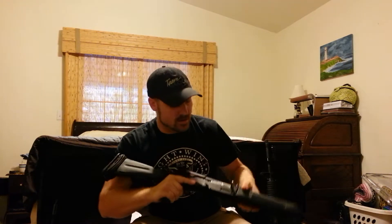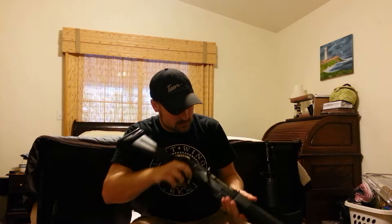We've got our 8-round factory mag — K-model mag — with double-ought buck in there, home protection stuff. Let's go ahead and clear it, make sure it's good. It's good to go, chamber's clear.